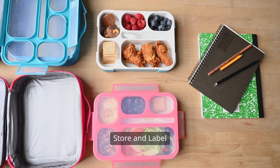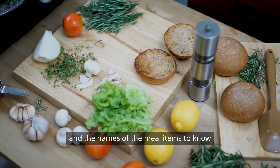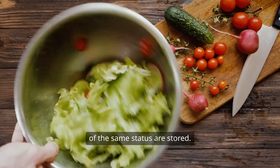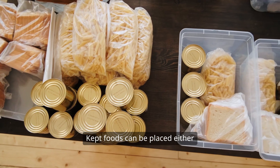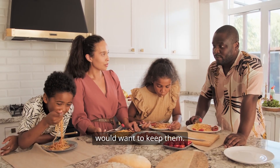Step 7: Store and label. Write labels showing the eating dates and the names of the meal items so you know which ones to use first. Prepared foods can be placed either in the fridge or freezer based on how long you want to keep them.